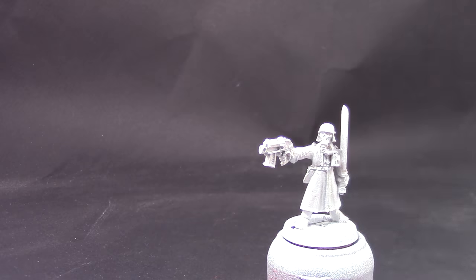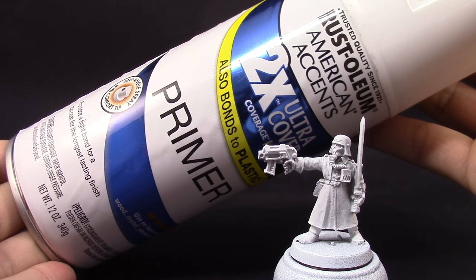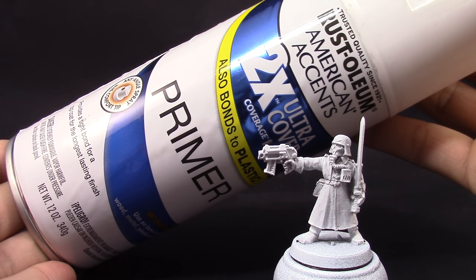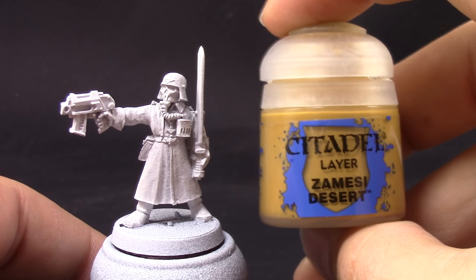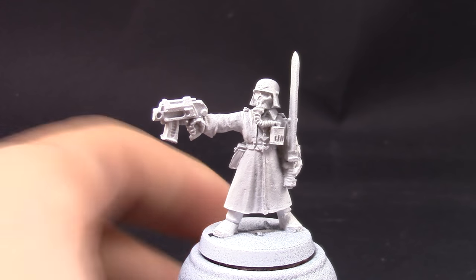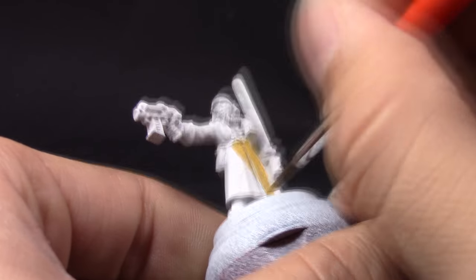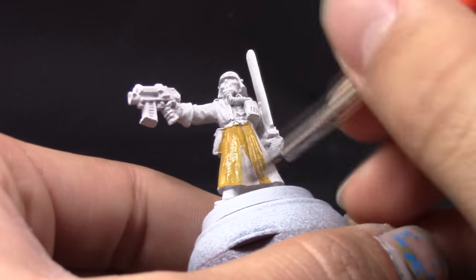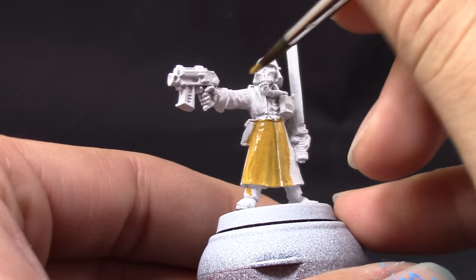I'm going to start by priming the model in white. This is a good color because we're going for a very bright color scheme, especially on the robes. We want to start with a very light base for the first color, which is Samecy Desert. This color is a layer paint and not a base paint, and it can be hard to cover even over white, so I gave it a couple of coats.